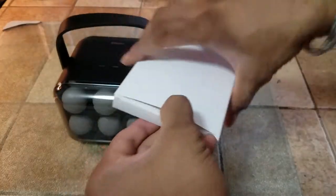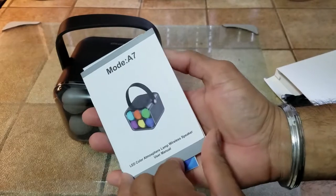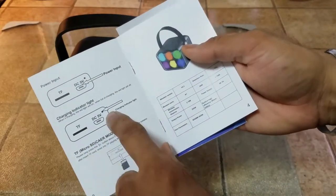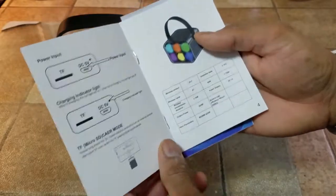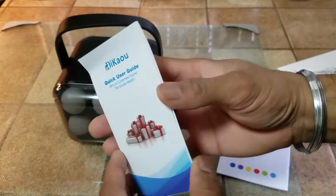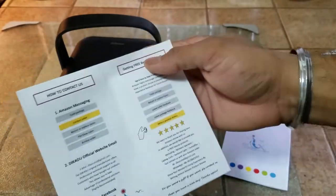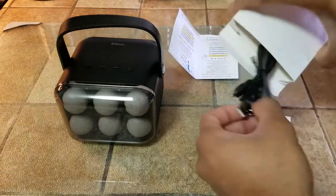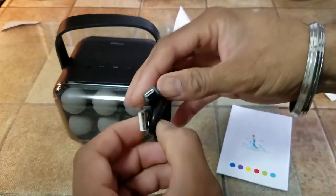We also have another container. It has the instruction manual. It takes DC 5 volts. The charge indicator is also there right next to it. Micro SD card information, the name of the company, a quick user guide is also listed, how to contact them, how to track the package, etc. And a USB cable.